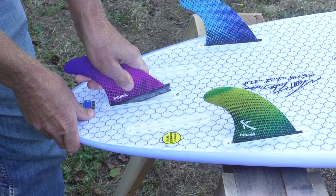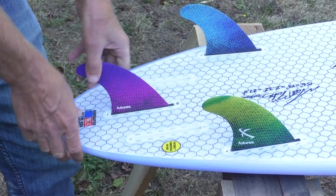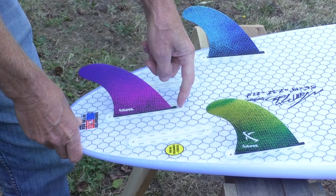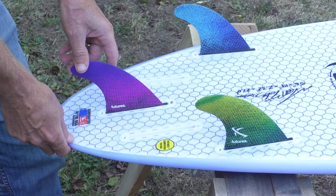As you tighten it in, it kind of springs apart and gives a really tight fit even before tightening the screw. So this is a high performance feature — it'll guarantee you rip.